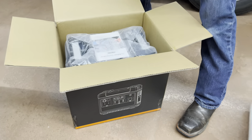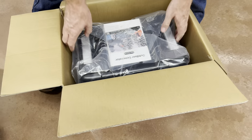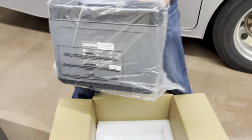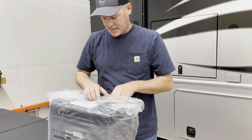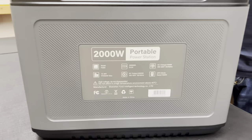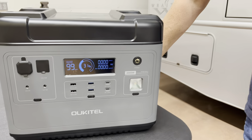Here she is. It's definitely bigger. It's got a handle right at the top — that's nice. It's heavy. It's got 31% charge right out of the box. That's not too bad.